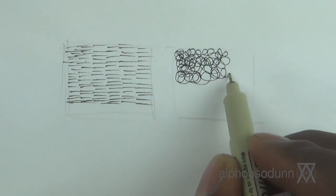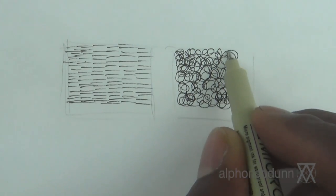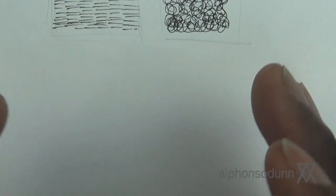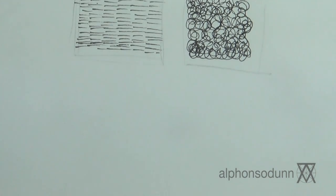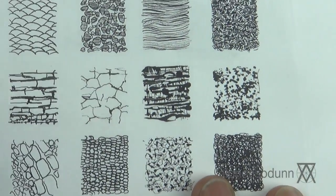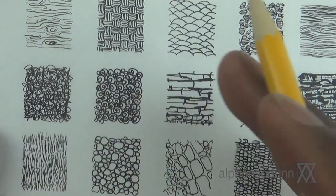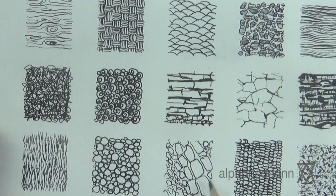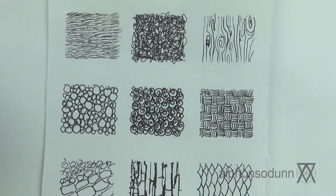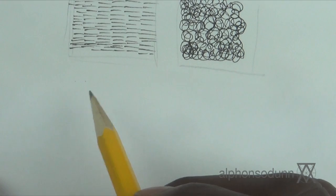Even if you're doing simple scribbles, try to be uniform. This is what I consider foundation practice — it's very important to learn to be consistent with your strokes. An exercise I always advise is to create a grid and challenge yourself to create as many different types of textures as possible, keeping them all consistent. That consistency is ultimately what conveys the texture. These are pretty flat right now — I'm not trying to create depth yet, just consistent patterns.